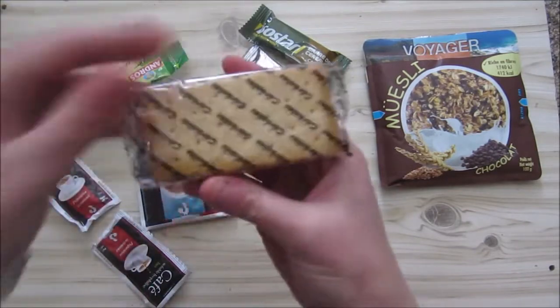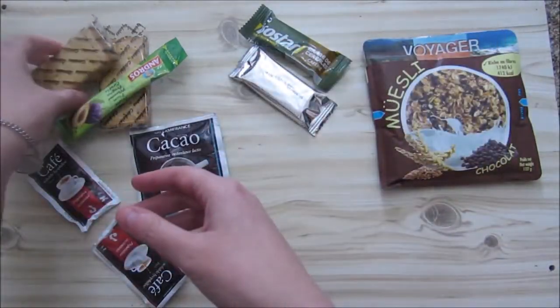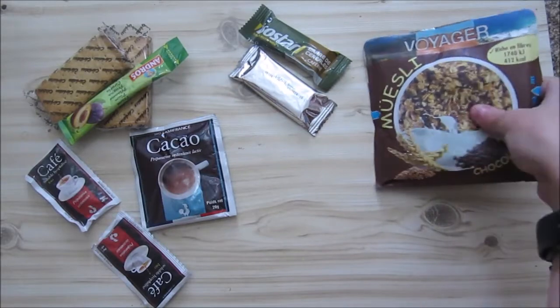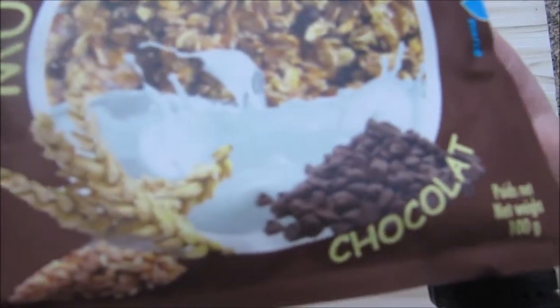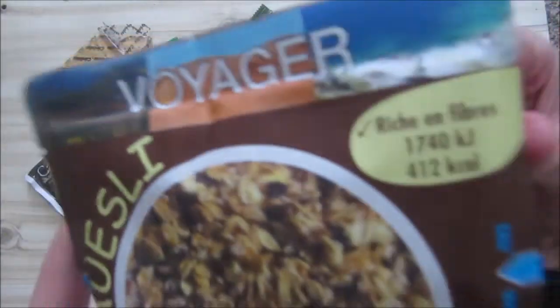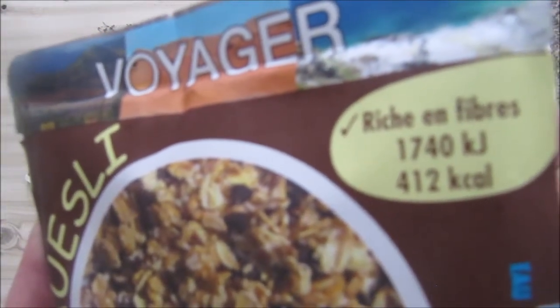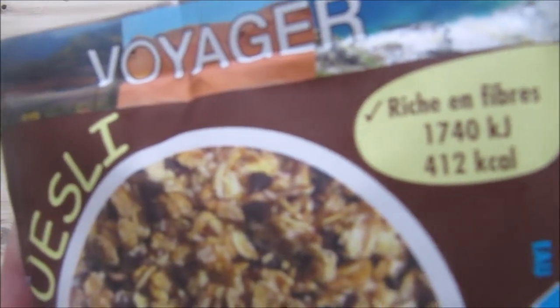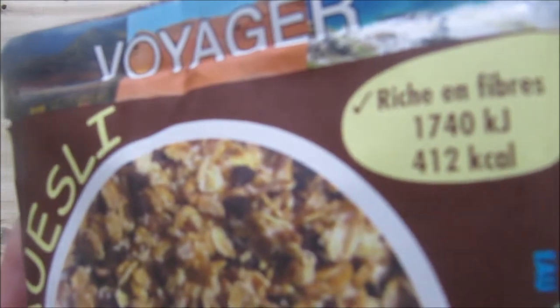If you remember the previous ration, you can see a totally different ration or packaging here. This is the muesli — chocolate muesli — and I'm going to use cold water because I am not really a fan of hot water. This contains quite a lot of calories: 412 kcal. So it's a nice meal, and then there's all the other stuff.